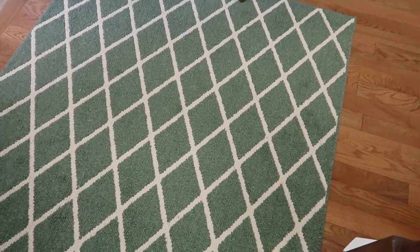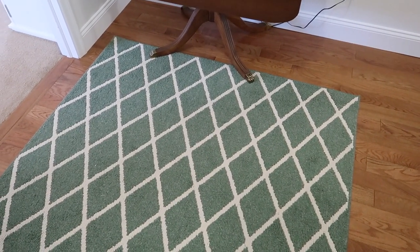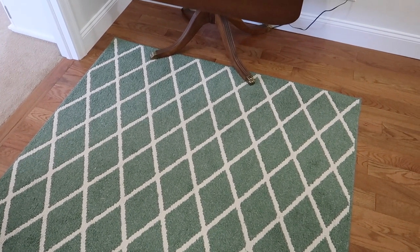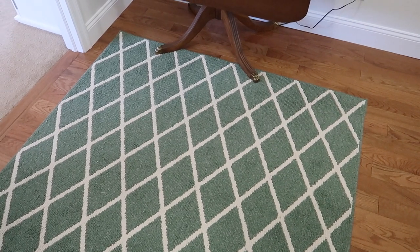My rug I've had for quite a while — this is actually the second one of these rugs I've bought. I have another one in my laundry room. They come from Target, they're extremely budget friendly, hold up really well, and you can wash them in the washing machine.